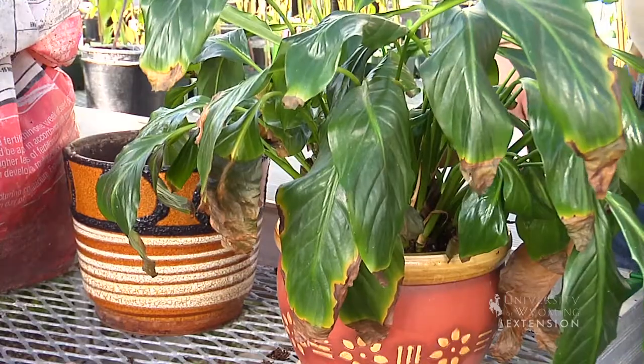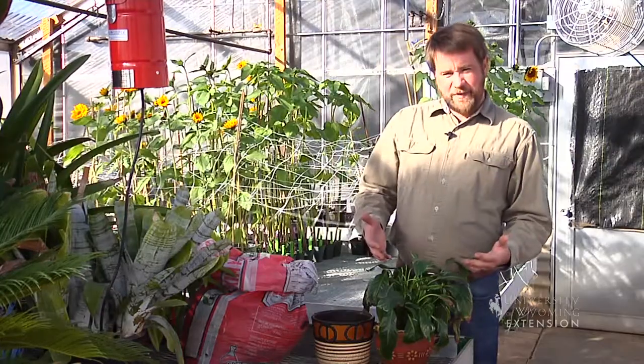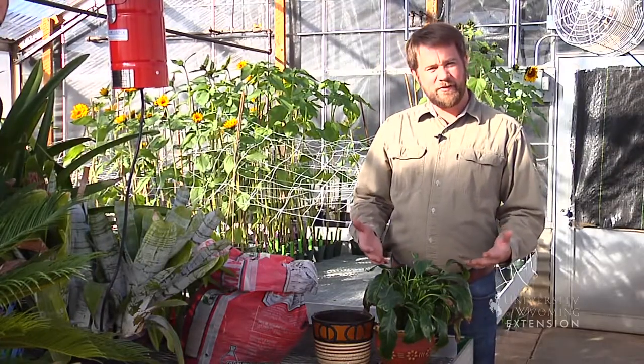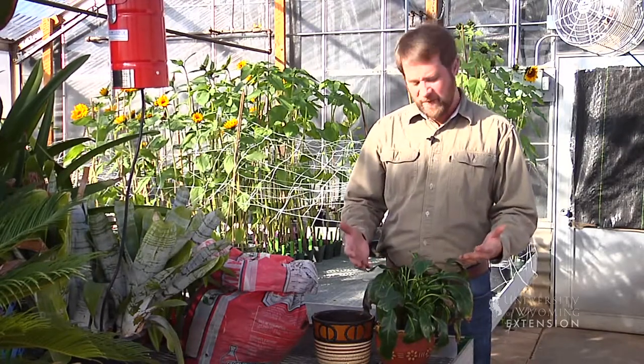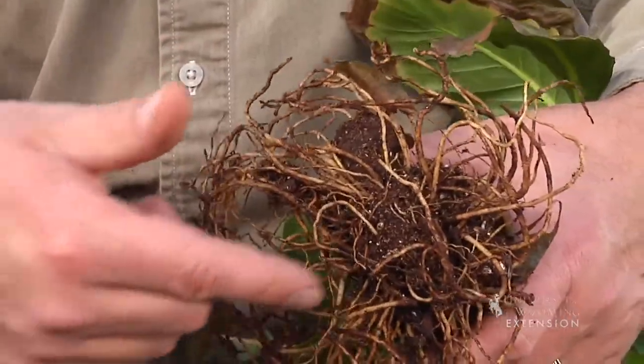Houseplants are great because they allow us to bring nature into our homes, and they also clean the air that we breathe. Here we have a houseplant that is telling us it's a little bit unhappy — it's got leaf tips that are wilting and turning brown. Every couple of years or so we do want to give that plant a new home by potting it up into a bigger container. I'm going to carefully remove the plant from its existing soil. You might notice the circling growth habit on this root system — that's because those roots just had nowhere to go. By moving it into a larger container, we're going to give those roots room to spread.